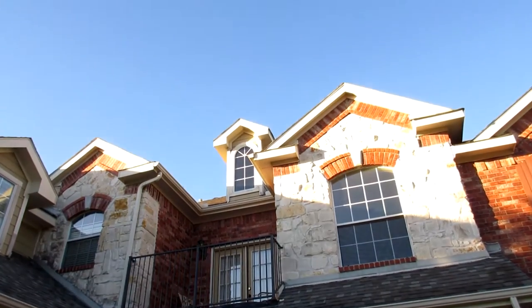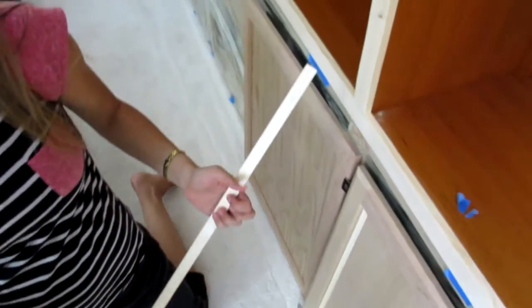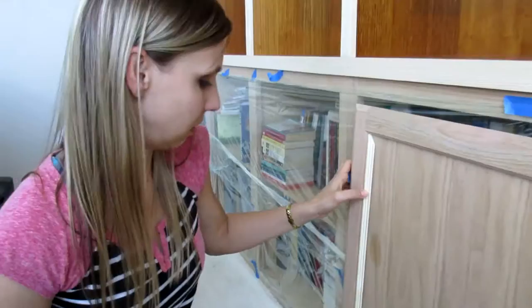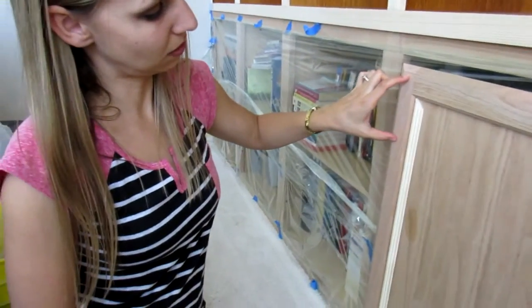Alright pretty lady, it's cabinet door day and we're trying to figure out which trim to do. We're going to add some trim to these stock cabinets to try and dress them up a little bit. I like the bigger one — and I think I like the bigger one as well. I think we can use the little one on the other project in the family room, but I like the big one on these. I think that would be good because our hardware is going to be that big.